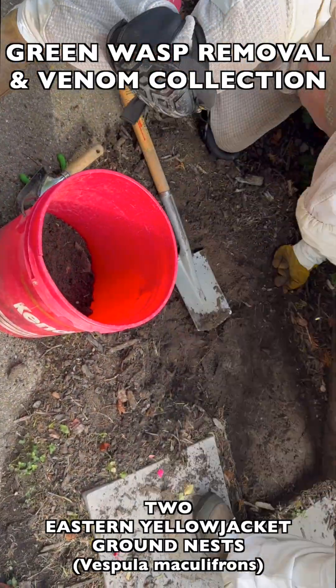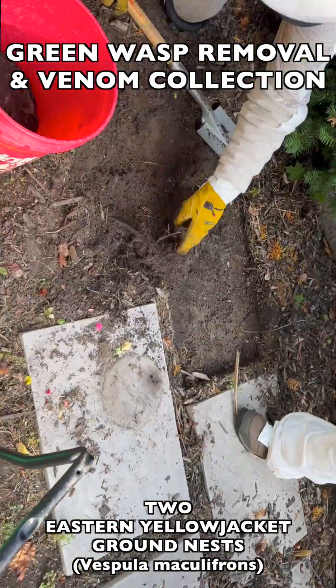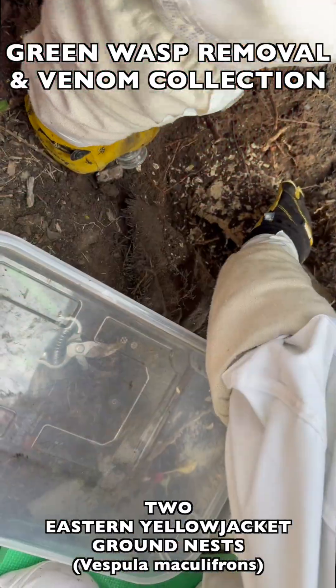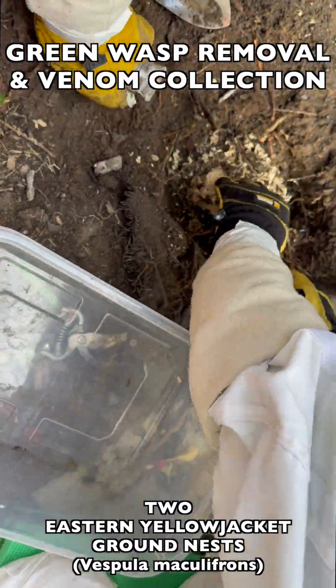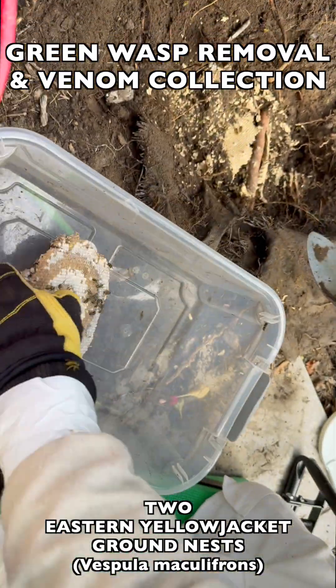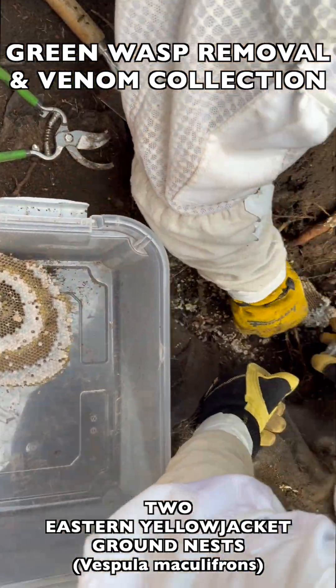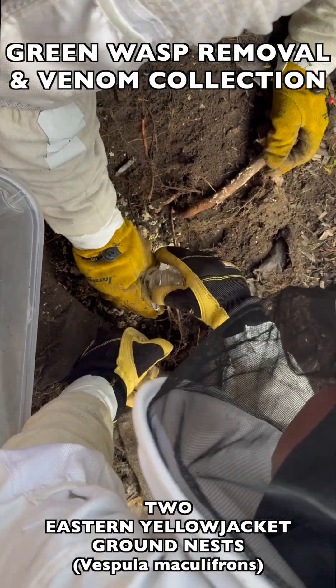As you see here, the first nest was located underneath one of the landscaping stones, so we had to remove that heavy stone and then we were able to access the nest. Once we dig up the brood comb we contain it in a transport container that we can bring back to our vespiary where we can raise the entire brood until they hatch out as adult wasps.